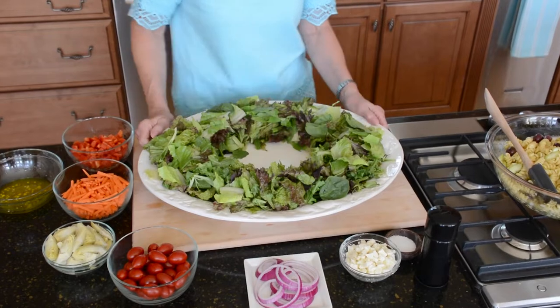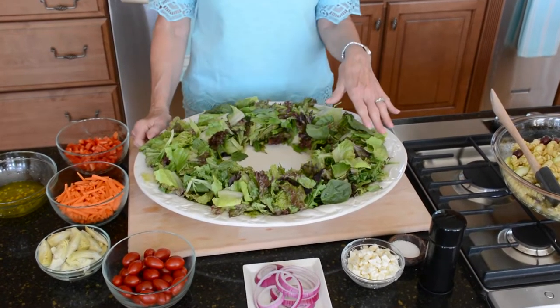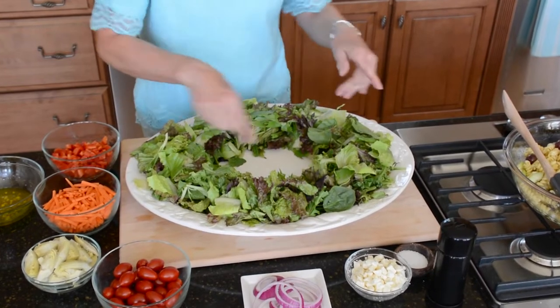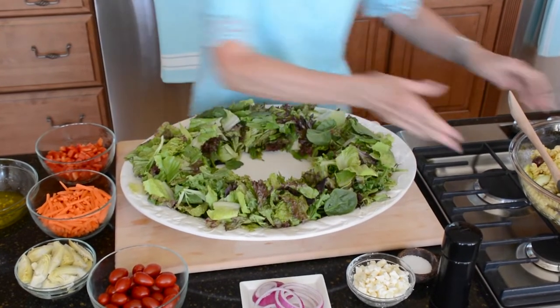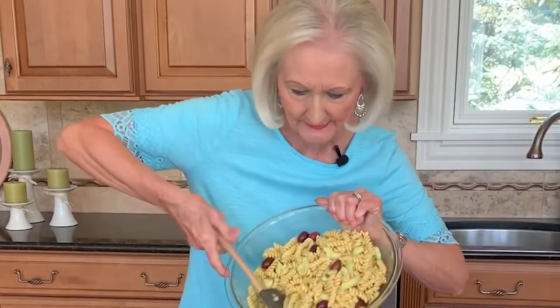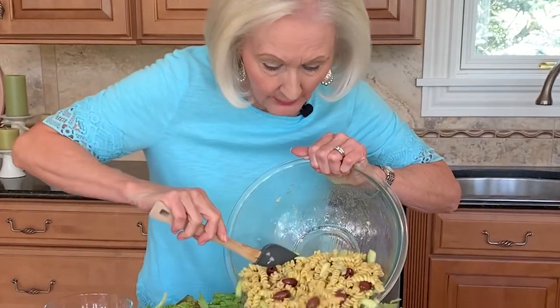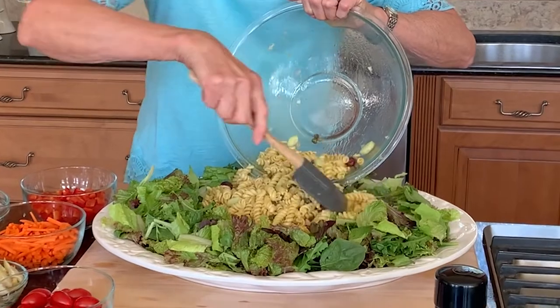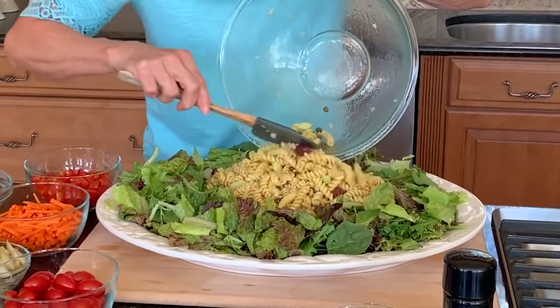I have a large platter with romaine and red leaf lettuce and spring mix, and I've left a well in the center — this is where the pasta goes. This is called a composed salad. I'm not stirring everything together; I'm artistically arranging it.